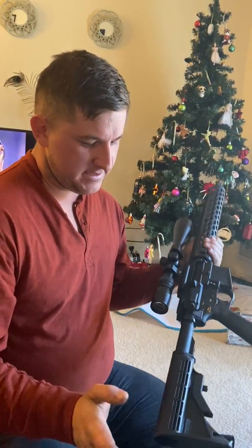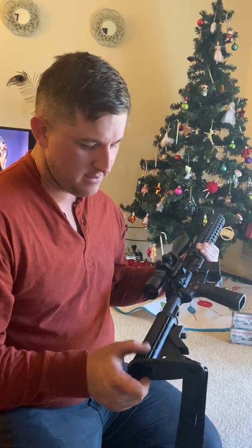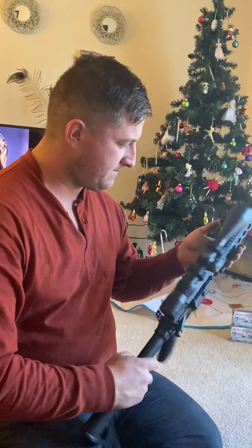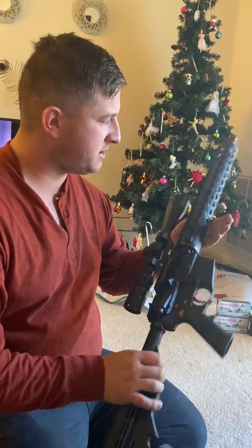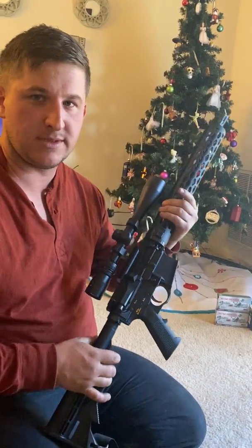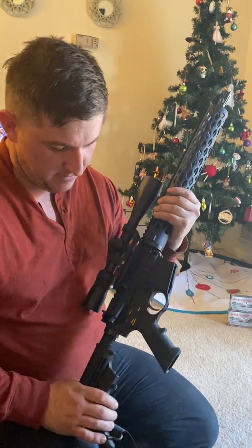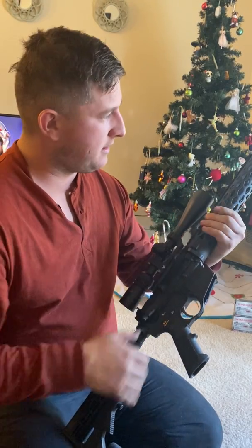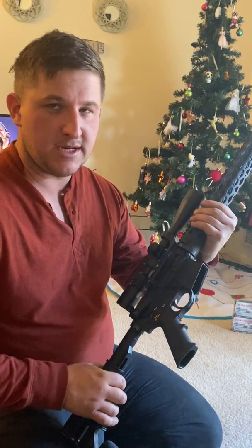I didn't go fancy — I just got the standard mil-spec buttstock and mil-spec hand grip right there. Nothing fancy. It's a good rifle to just take into the woods. If you're in the market for a good AR-15, I would look at Yankee Hill Machine definitely.